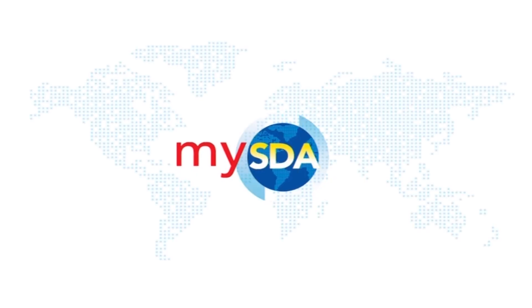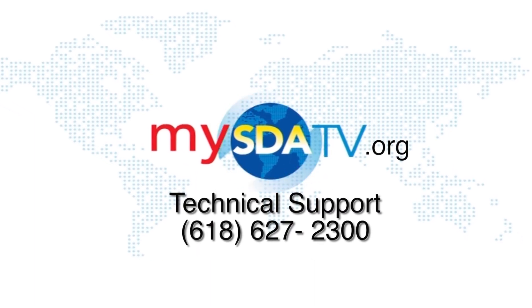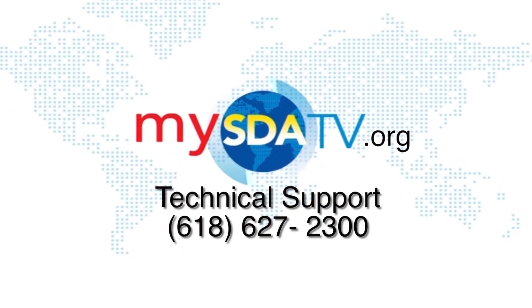But if you have any more questions you can always go to MySDATV.org or you can call 618-627-2300.